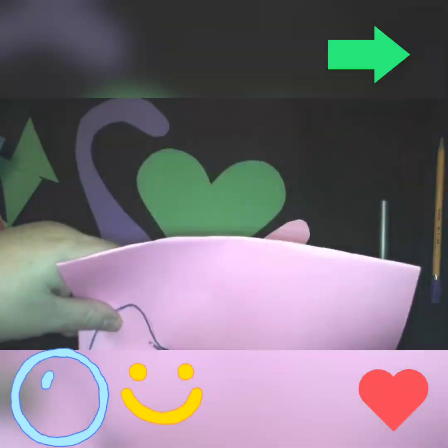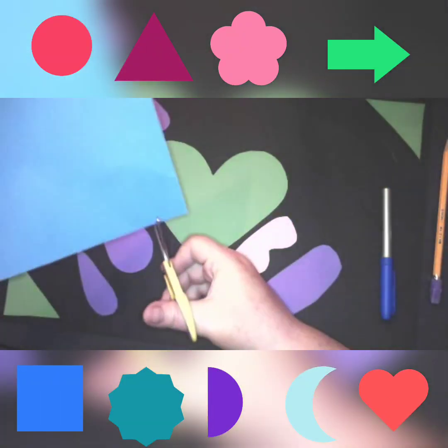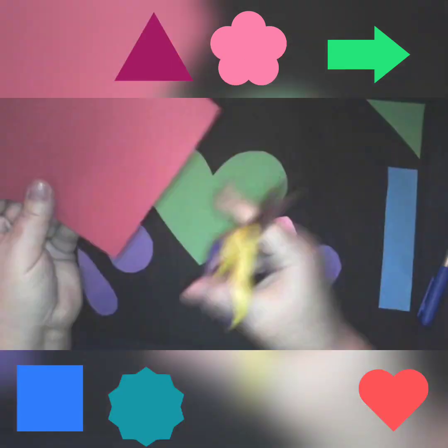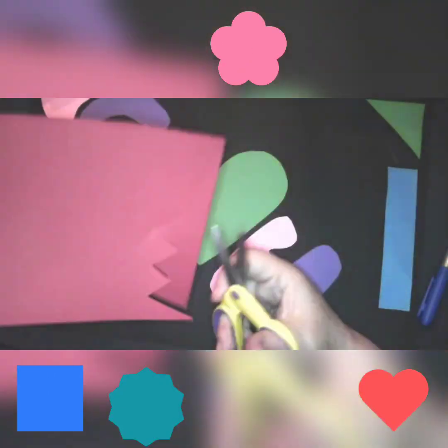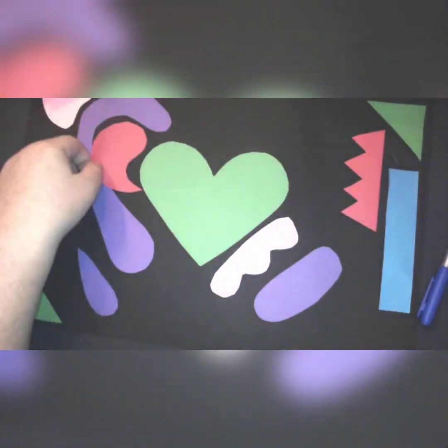What kind of shapes could you make? Can you make a snake? Can you make a circle? An arrow? Triangle? Hearts? What else — rectangles? Crazy shapes? What can you make?